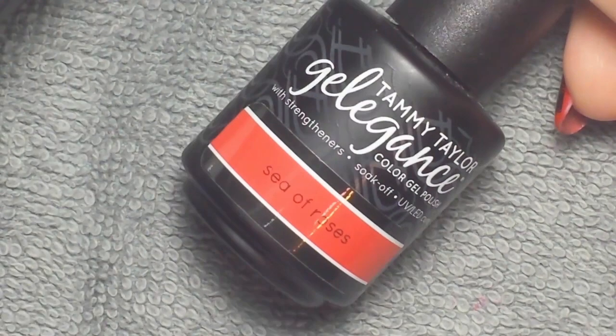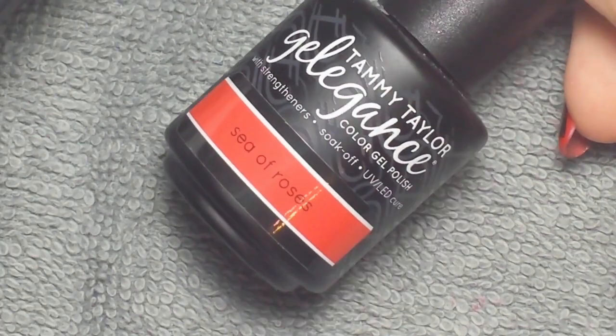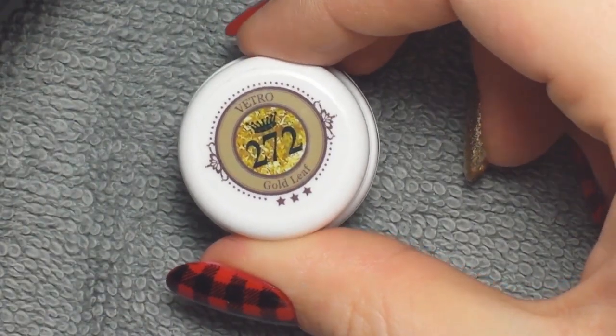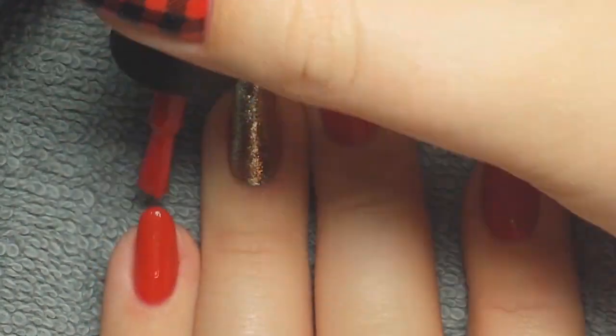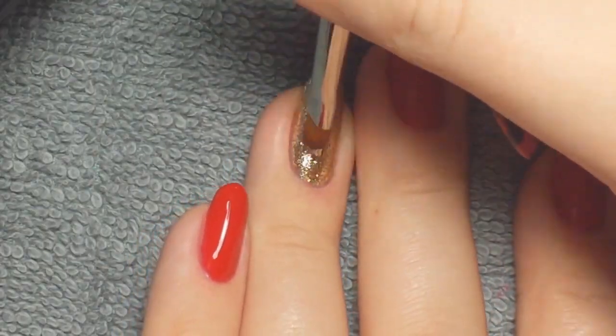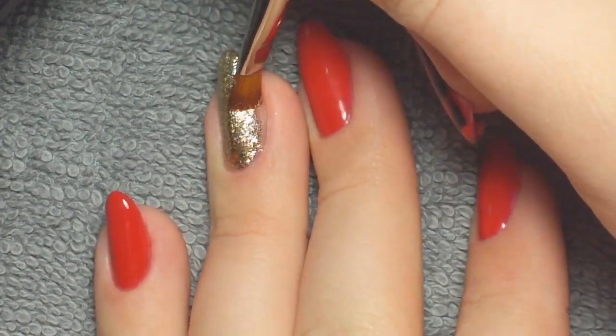I started off with Tammy Taylor's Sea of Roses red gel polish and then this gold leaf gel. I applied the red gel polish on all of my nails but my ring finger, and I did the leaf gel on my ring finger. You have to kind of play around with it a little bit just to get it to lay where you want it.